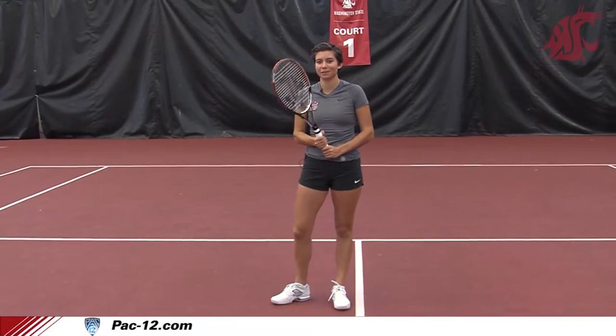Hi, my name is Lisa Luzina. I'm a senior and I play for the Washington State tennis team. Today I'm gonna show you how to play volleys.